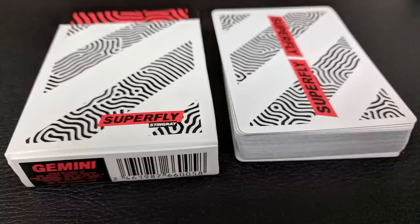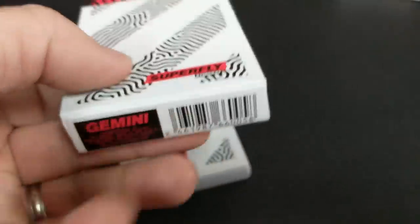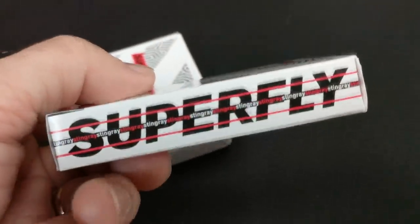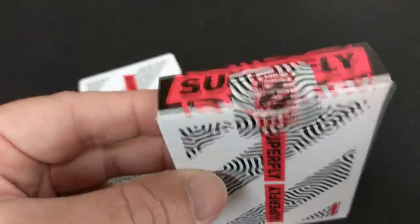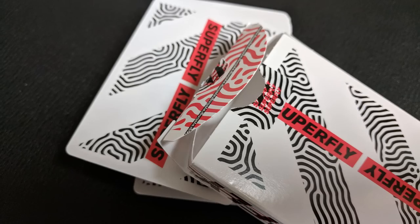Over here on the Stingray side, you've got all whites, blacks, and reds. You've got kind of a tire tread pattern going across the tuck, and that's the same design you're going to see on the back of the cards as well. It says Superfly in red; each side says Superfly Stingray. The bottom has ad copy for Gemini Decks, the top is red and says Superfly, and the tongue flap has some of that fingerprint-y tire tread pattern. That's it for both of these tuck cases.